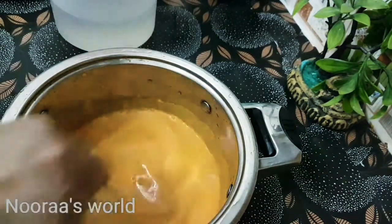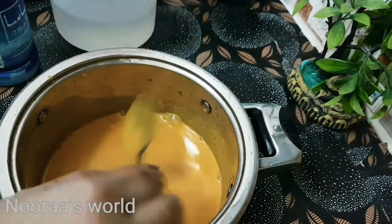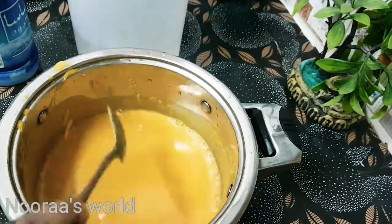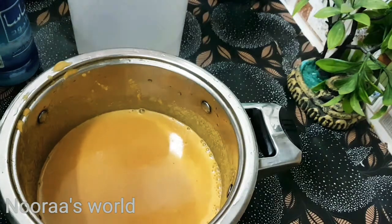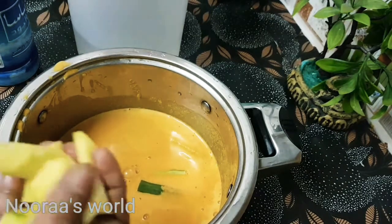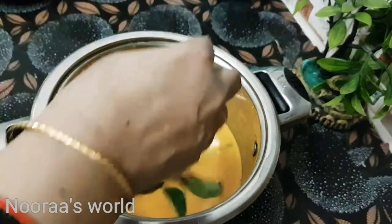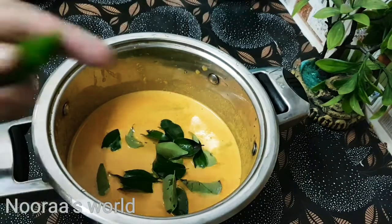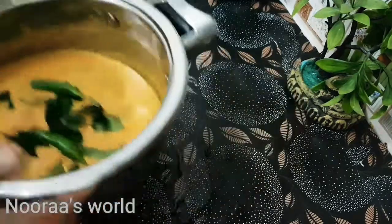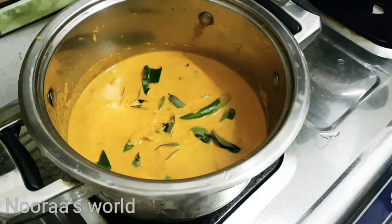Put it in the pot. Put it in a little bit. I split the curry in the pot.